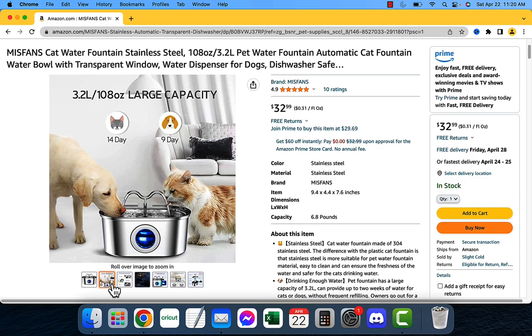Overall, I think the Miss Vans Cat Water Fountain is a great product. It's durable, it's easy to clean, and it keeps your cat or dog hydrated and healthy, and I highly recommend it.